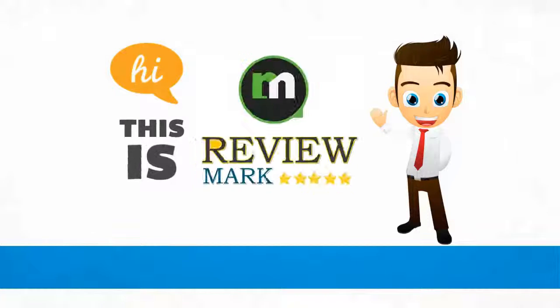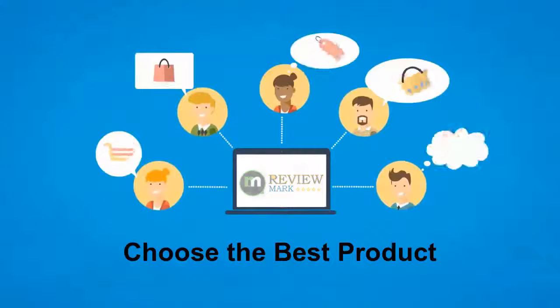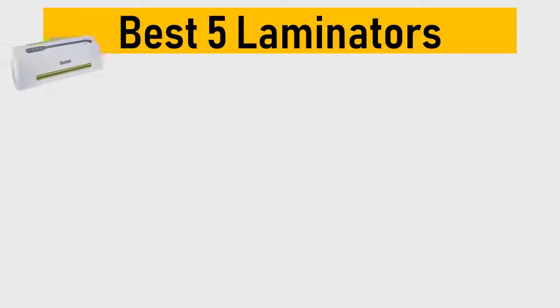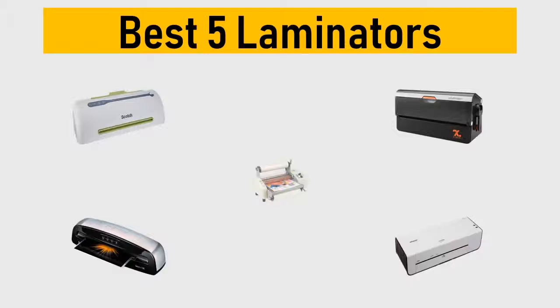Hi, this is Review Mark. We will happily help you choose the best product. Keep watching and subscribe. Best 5 laminators — we try to list them based on their price, quality, durability, and more. Okay, so let's get started.